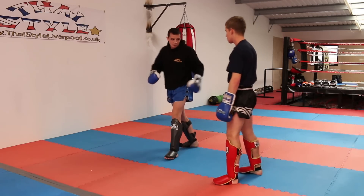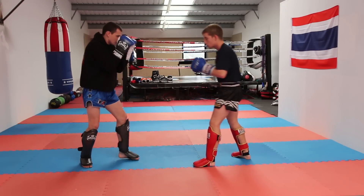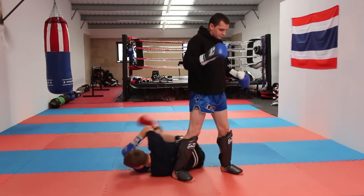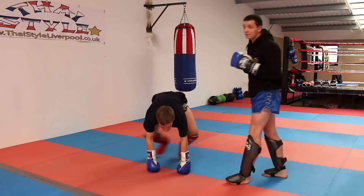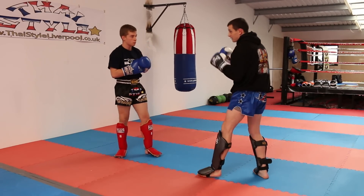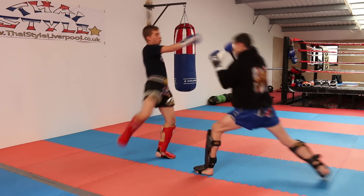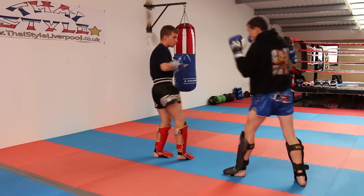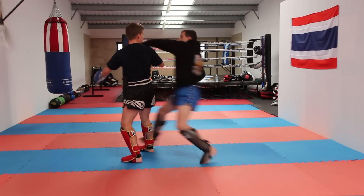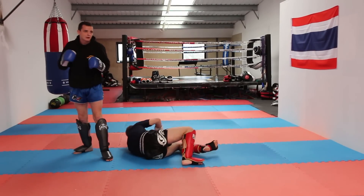That's the hands coming across the throat. We'll go through both of them from the top now — two different counters from that lean back position. First: step back, move the step forward with the right leg, across the body. Second: step back, step forward, take him to the floor that way.